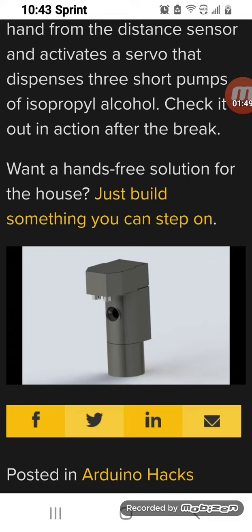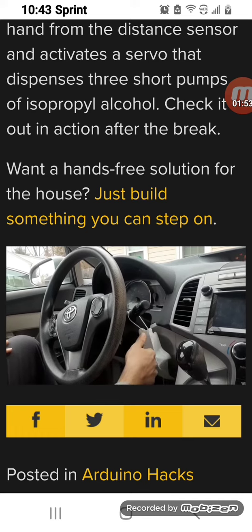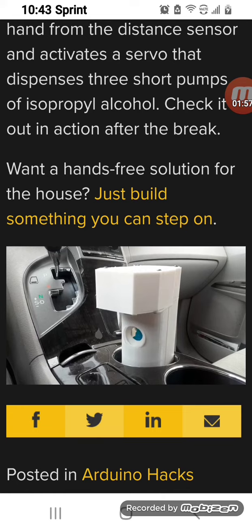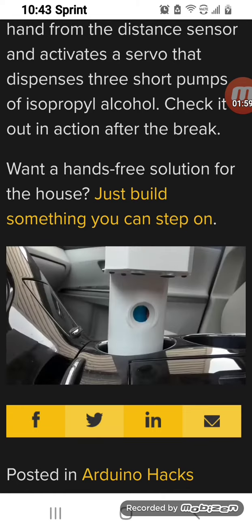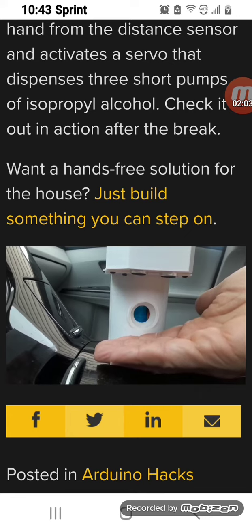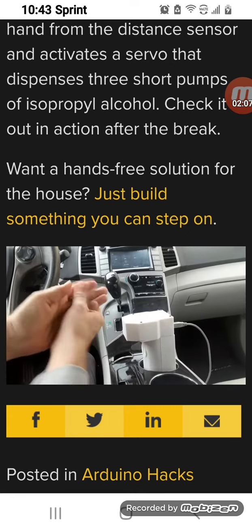All you have to do is get in the car and turn it on and it will energize and beep to remind you. Then all you have to do is put your hand in front of the unit and it will give you three short pumps — just enough hand sanitizer to clean your hands — and now you're ready to go.